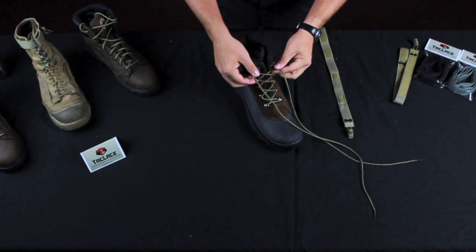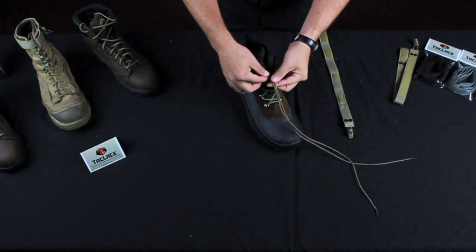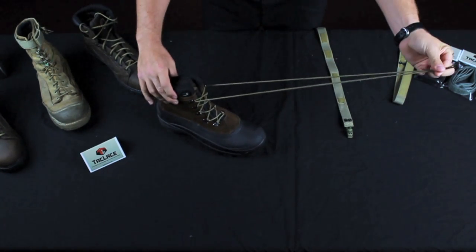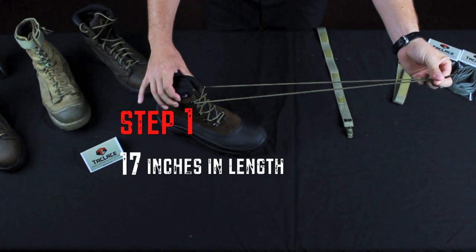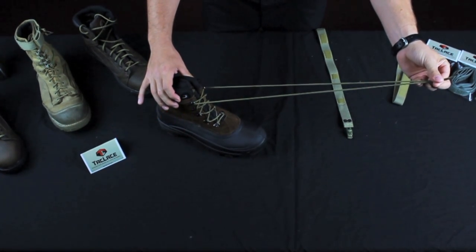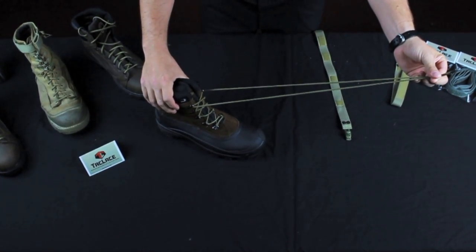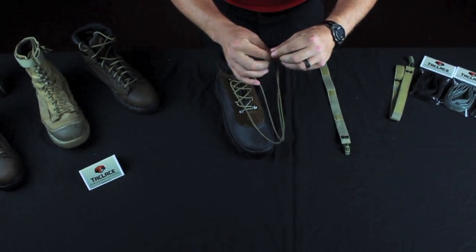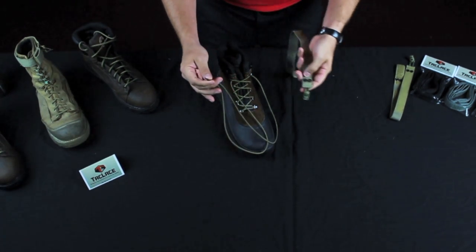Now we're going to go over the first time use and setup of your Tack Lace. First, you have to make sure you've got at least 17 inches of excess lace to use the Tack Lace properly. For boots up to 18 eyelets, we recommend 72 inch laces. For 20 or more eyelets, 84 inches or larger is perfect.